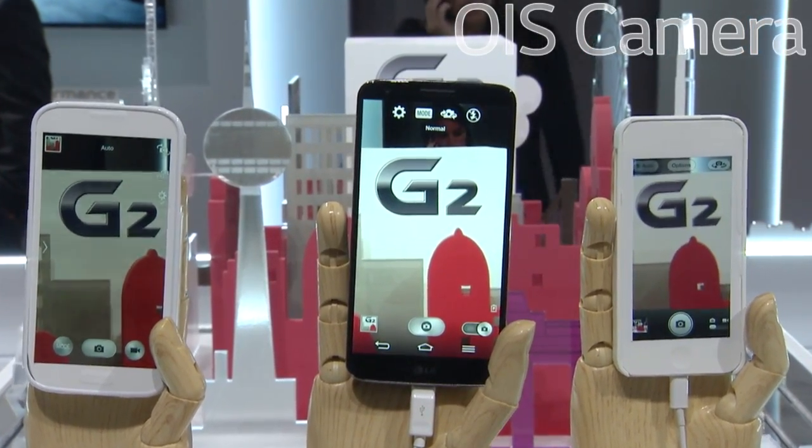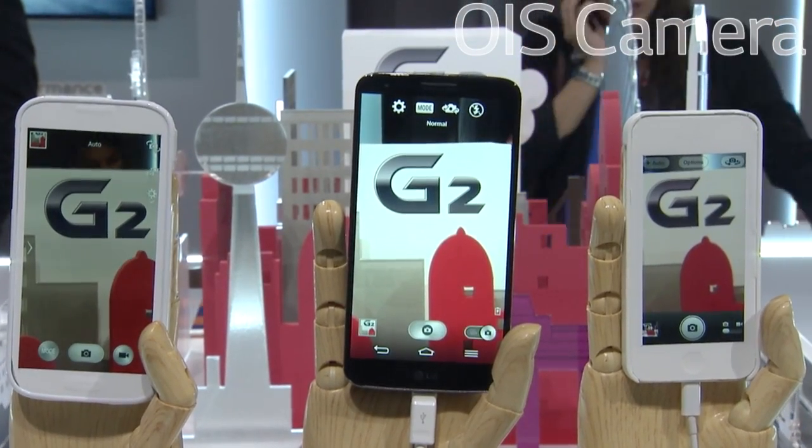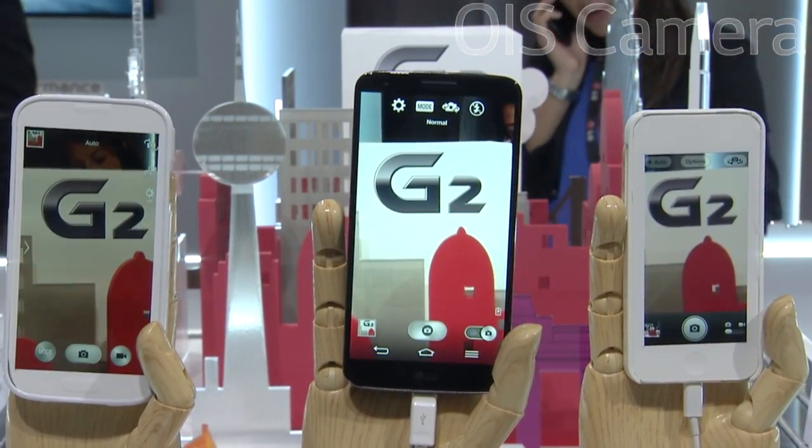The image on the G2 is very sharp and still very smooth. You're able to take fantastic pictures with the G2 because of the OIS technology.